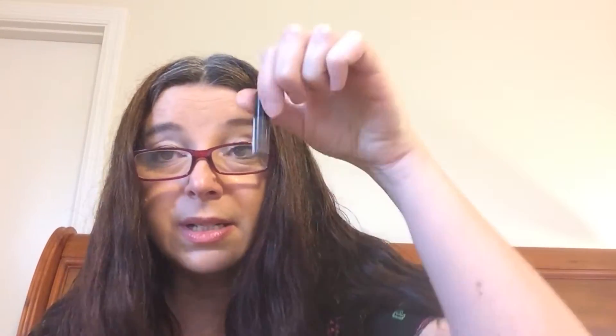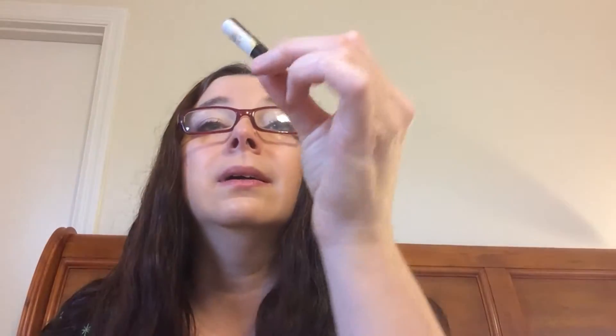It's a little bit more wet consistency-wise than what I prefer, but it is a brand of foundation that I would investigate further. I've also scraped the bottom of this little sample trying to get every bit of the NARS brow gel used.